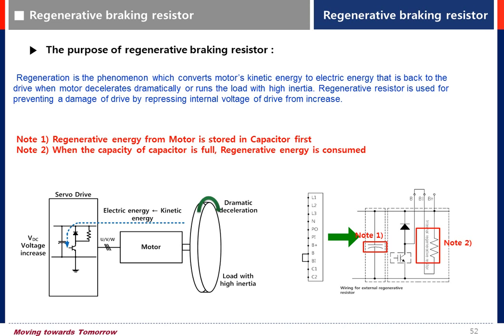Let's see the procedure of regenerative energy. First, the energy from the motor side is stored in the capacitor. Second, when the capacitor is full, the energy is consumed by the braking resistor.